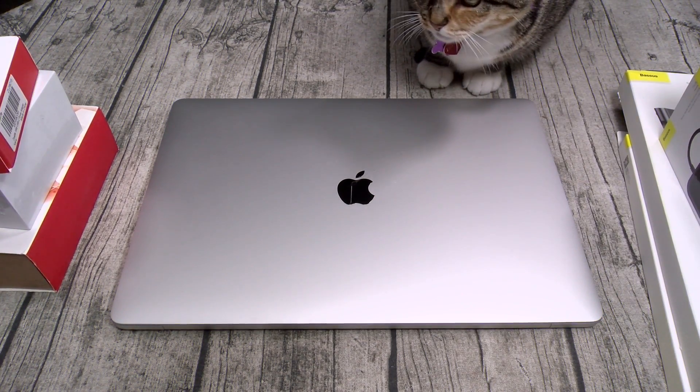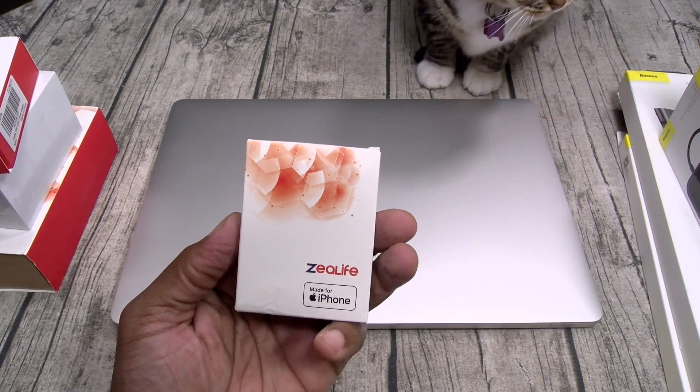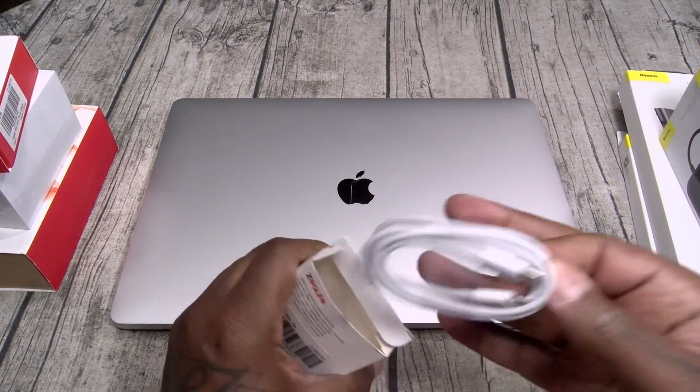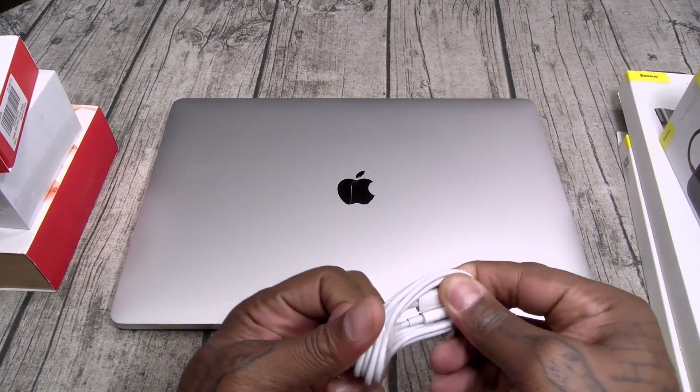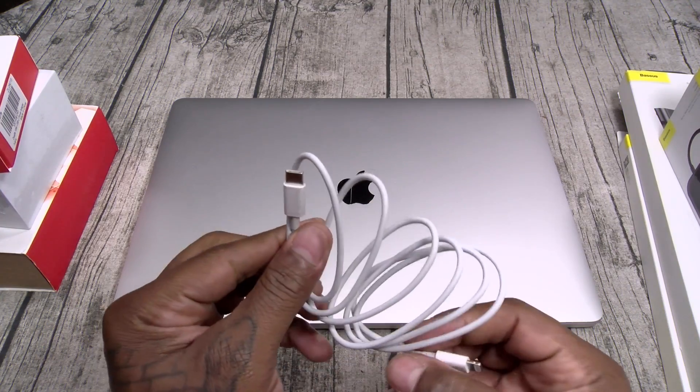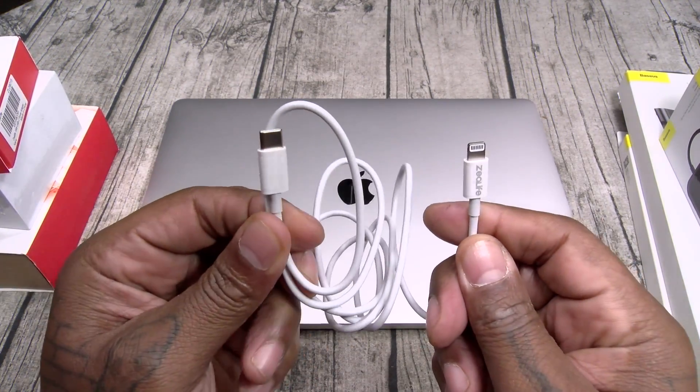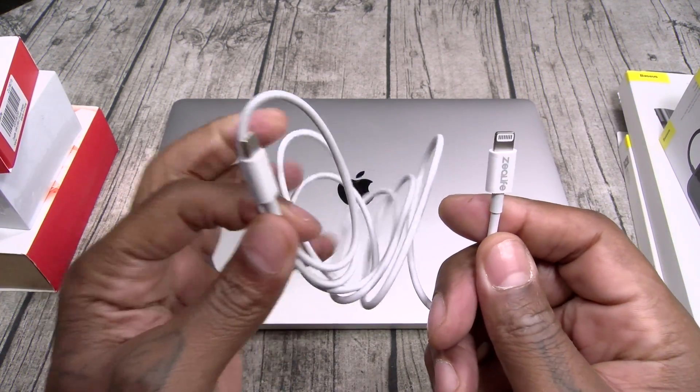First up, we got a USB Type-C to Lightning adapter. Let's open this up real quick and see what it is. Basically just a plain cable — USB Type-C to Lightning — so you're gonna plug this into your MacBook and charge up your iPhone. You're gonna need this.